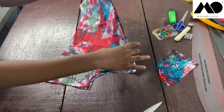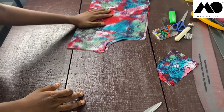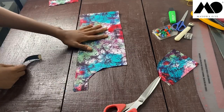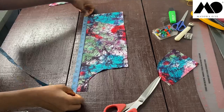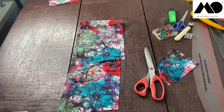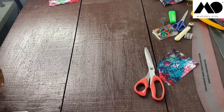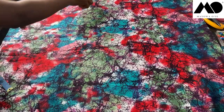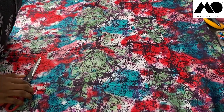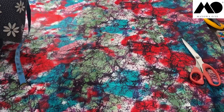Now let's move on to cutting tier two and tier three. To get the width for these tiers, I measure the extension piece we cut — it's about 35 inches — and multiply by two, giving the full gathered width. Then I cut pieces to half that width, which is about 17 inches each. For the length of tier two, I use the extension piece as a reference for where tier two starts.